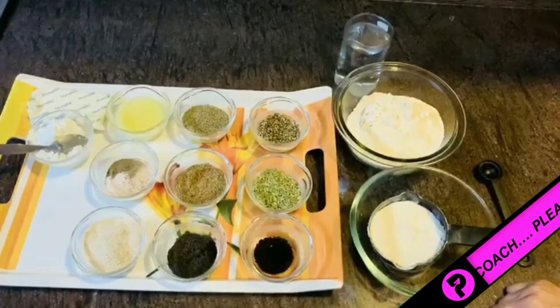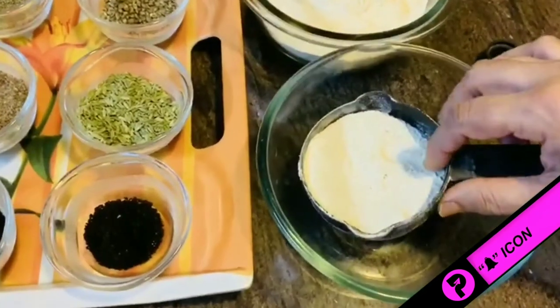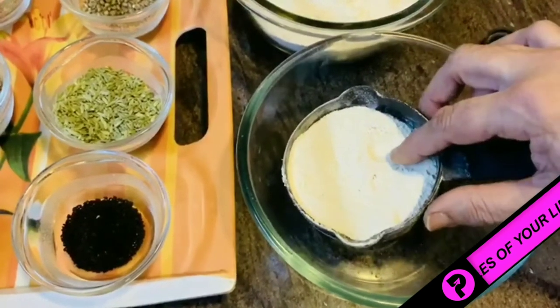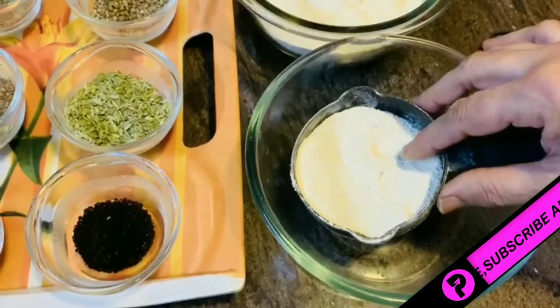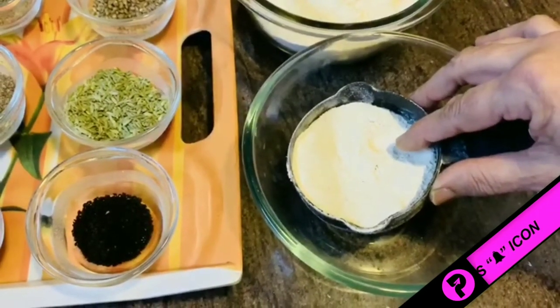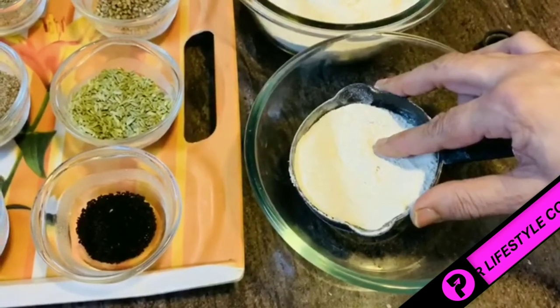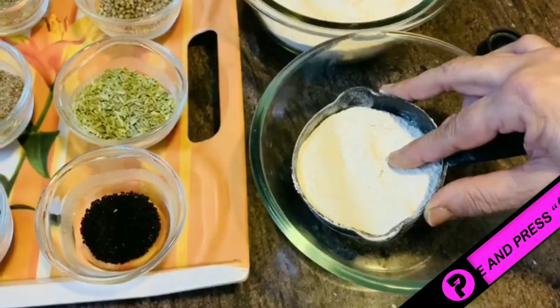To make multi-seed roti, I have taken jawar atta. Jawar atta is gluten-free and an excellent alternative to wheat grain. People having pain in the stomach or problem of indigestion, they can use jawar instead of wheat.